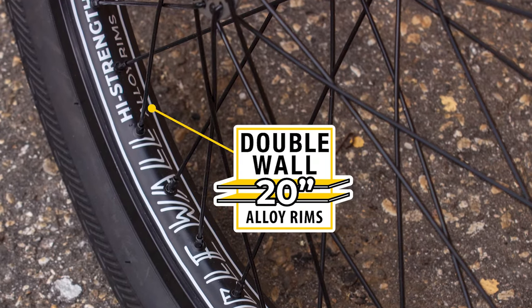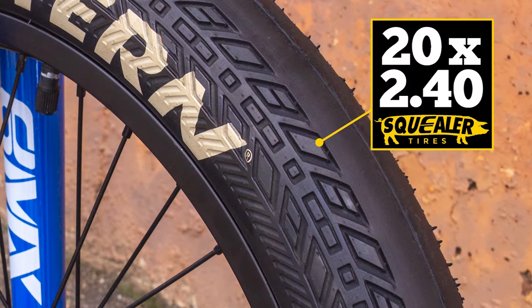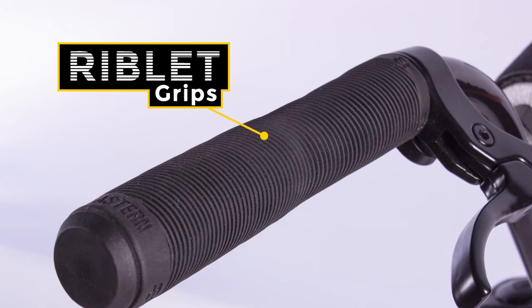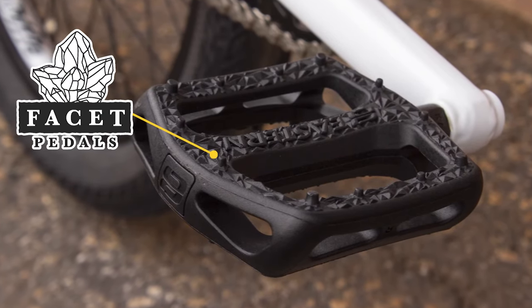The Trail Digger comes with durable 20 inch double wall rims and our Squealer 20 by 2.4 inch wide BMX tires. The Trail Digger features our soft yet durable riblet grips and our super grippy fasted pedals.